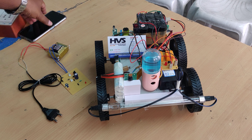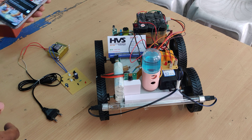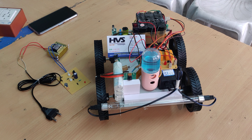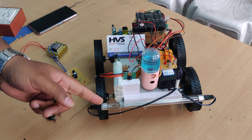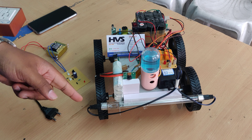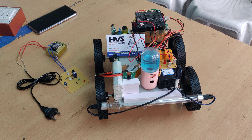Welcome to the project demonstration of sanitization robots. In this project we are going to perform multiple tasks like sanitization and UV lights, with the whole system controlled with the help of Raspberry Pi Zero W.